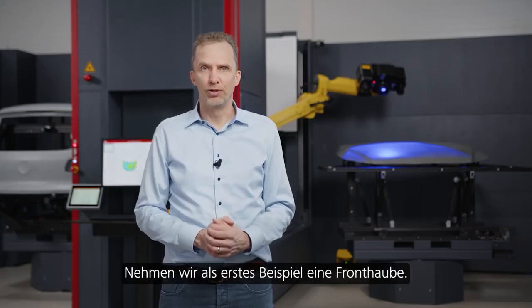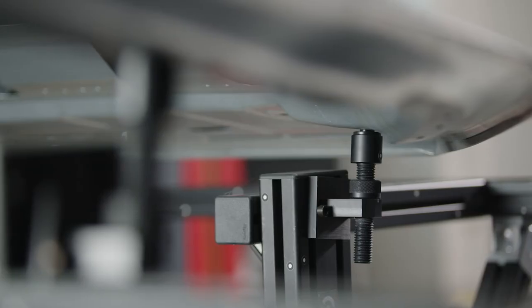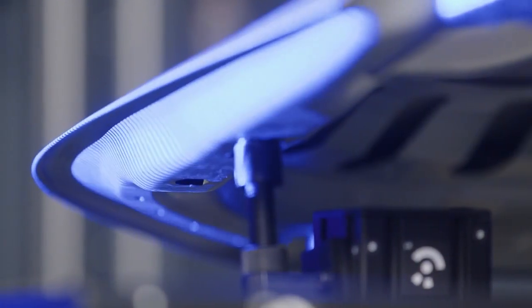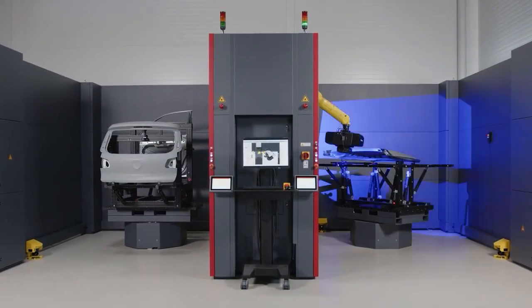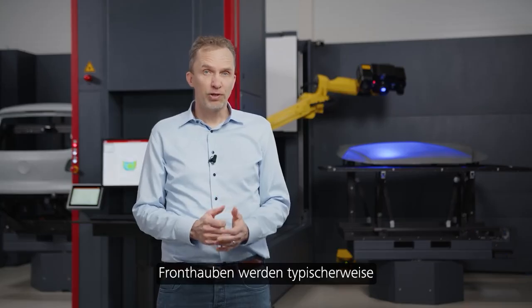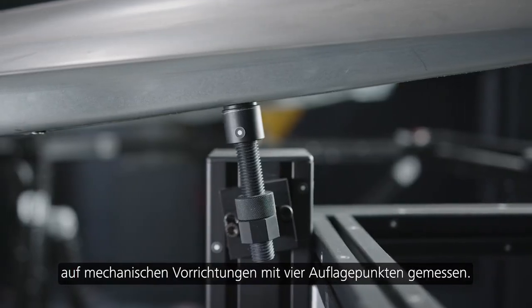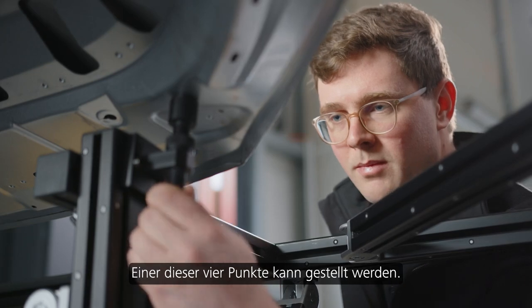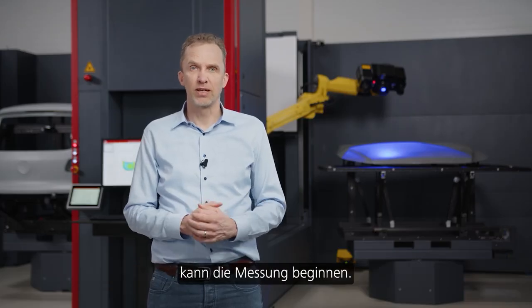The first example would be a front hood. Front hoods are typically measured on mechanical fixtures with four support points, and one of these four points can be adjusted. When the hood is correctly positioned on these support points, the measurement can start.